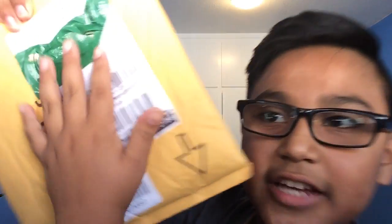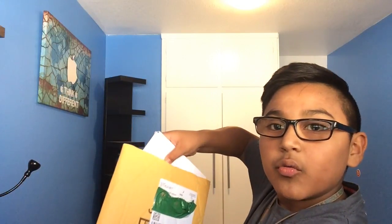Here's the packaging. As you can see, I covered it up right there with duct tape because I don't want you guys to see my information. Just making sure. In here we get this lovely little box.